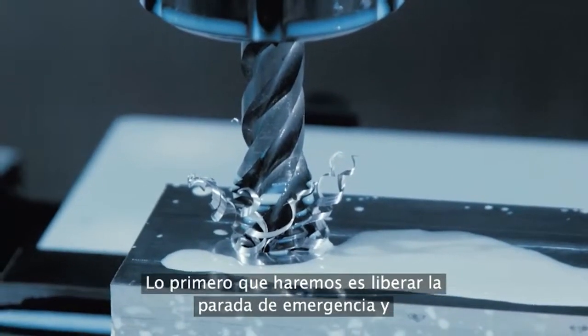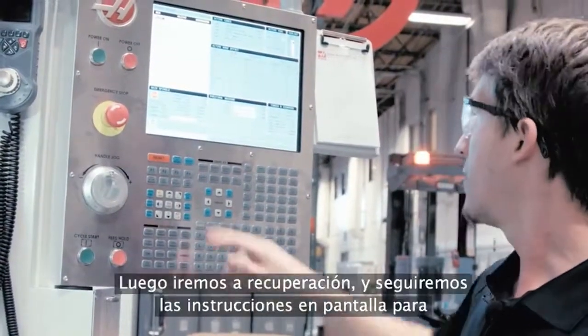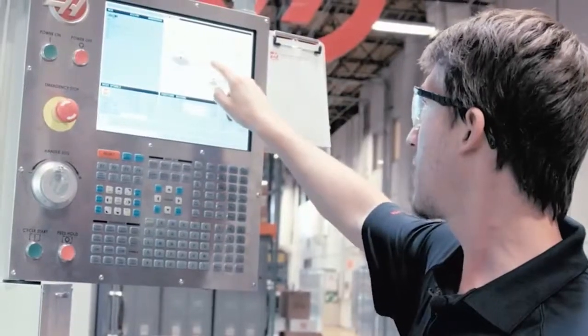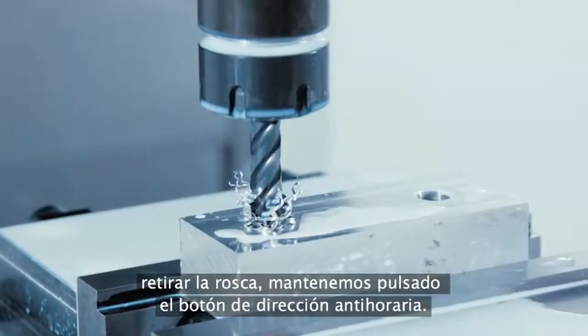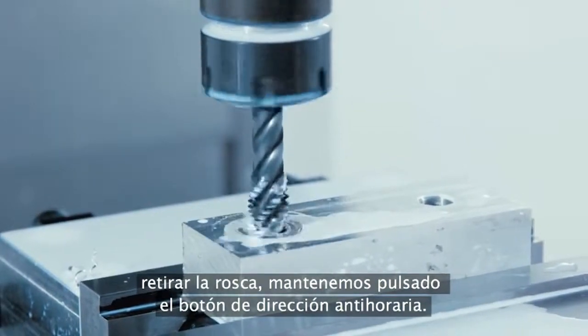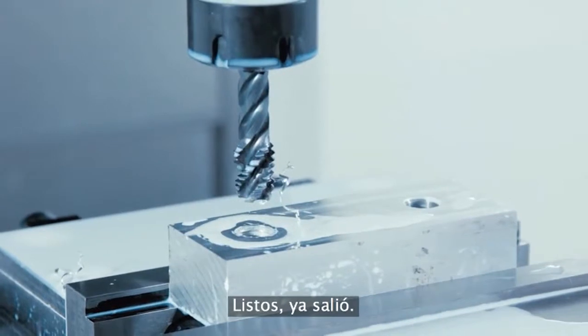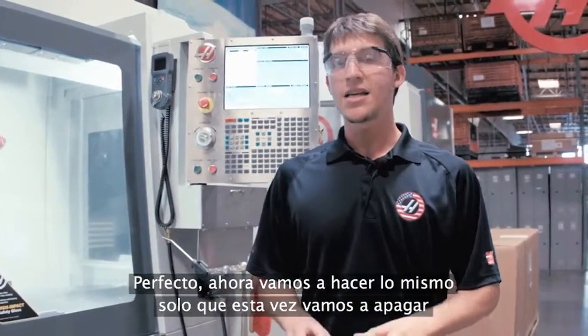The first thing we're going to do is release our e-stop and hit reset. Then we're going to go to Recover and follow the on-screen instructions to remove the tap — we just hold counterclockwise. And just like that, we're out.